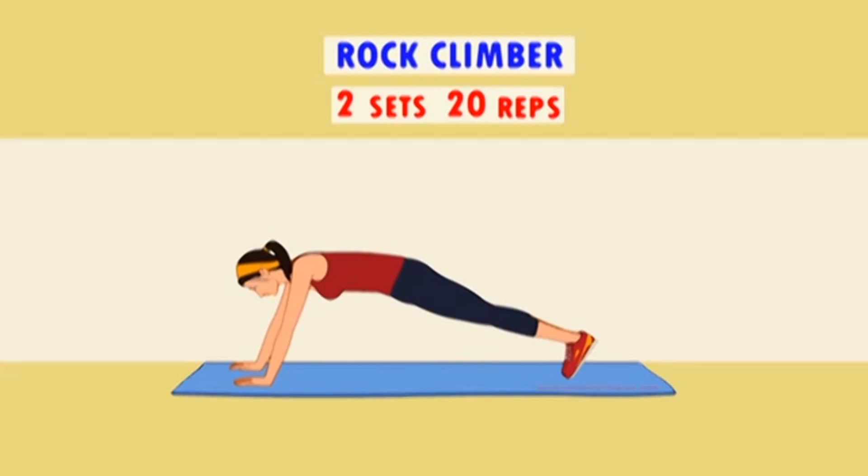Those sit-ups, crunches, planks, and other strengthening and muscle toning workout routines are great. But the benefits of mountain climber exercise are that it burns fat better than all of them.